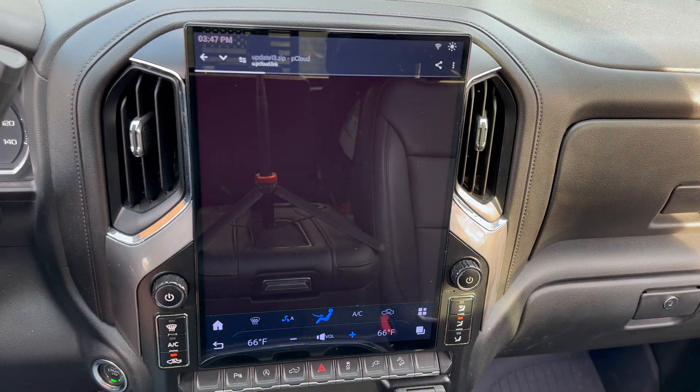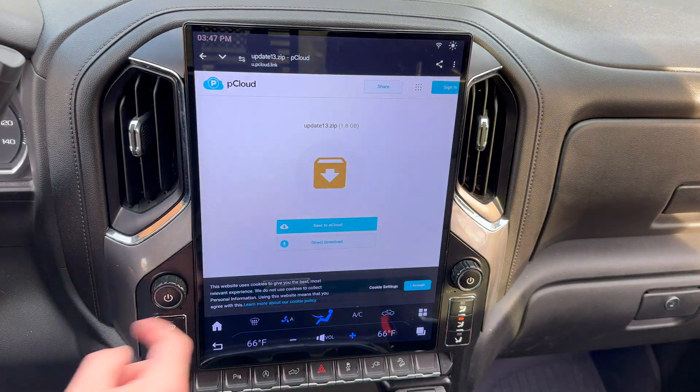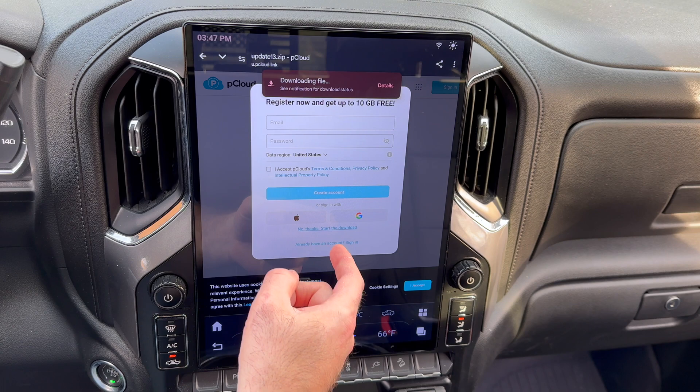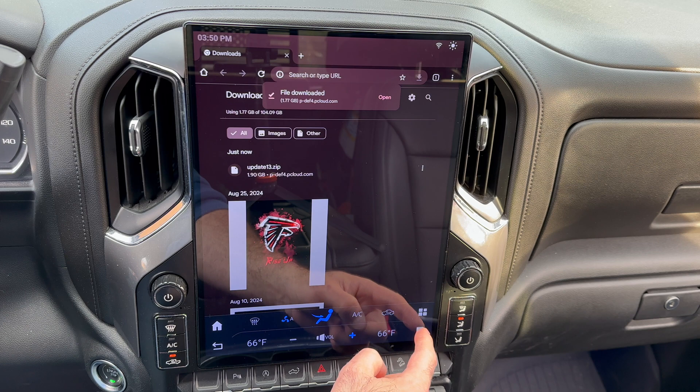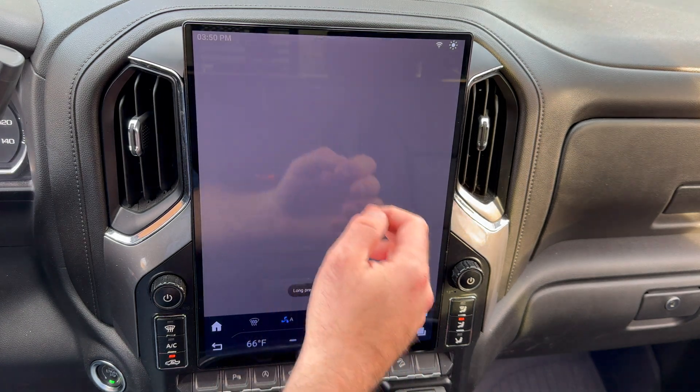Find the email from AU Car, click on the link they send you, and then hit direct download. Click no thanks, start the download. Once it starts, select Details, and as soon as you see it finishes, back out to the main screen.